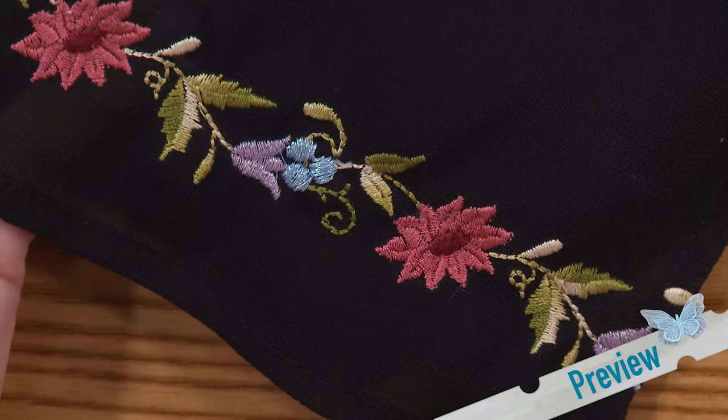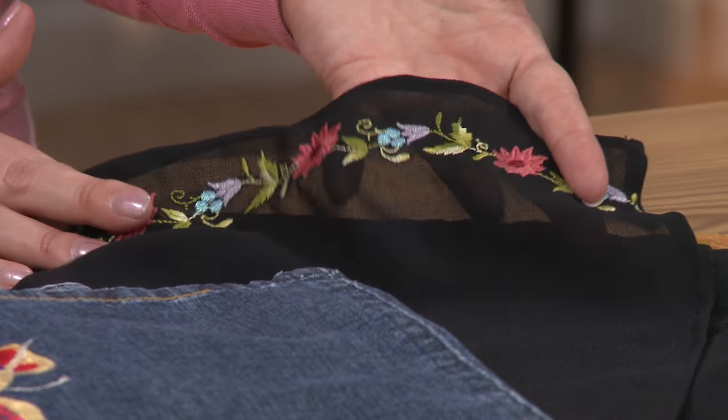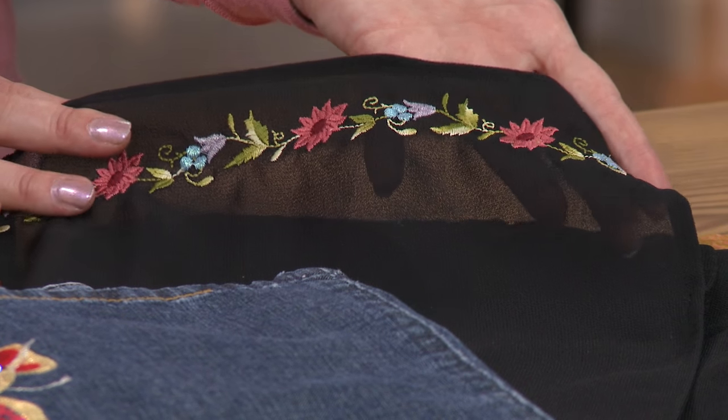Here is an example of a polyester thread — polyneon is what Madeira calls it — stitched on a sheer fabric. It's really soft and malleable, it's nice to work with, and it gives the garment the ability to still be nice and drapey on this little sheer piece of fabric.